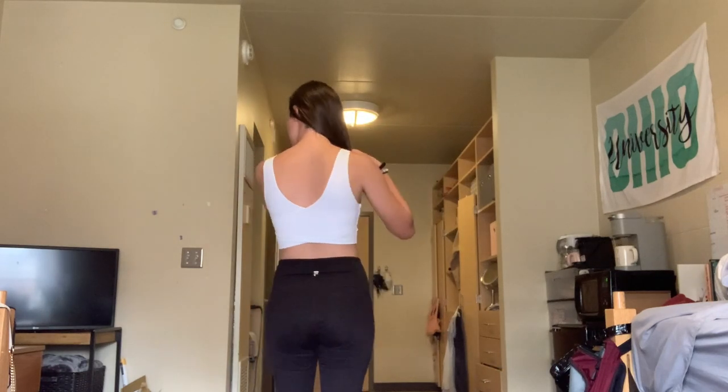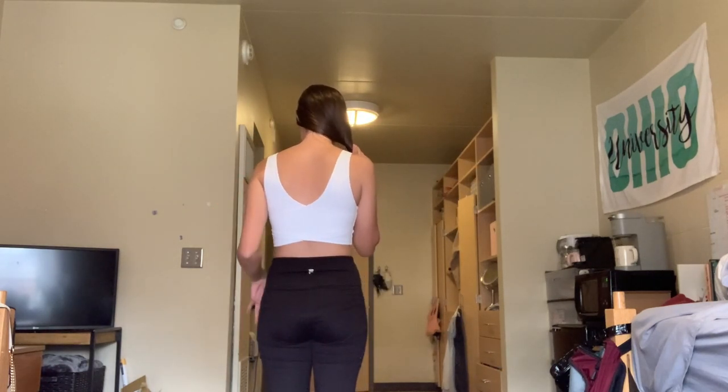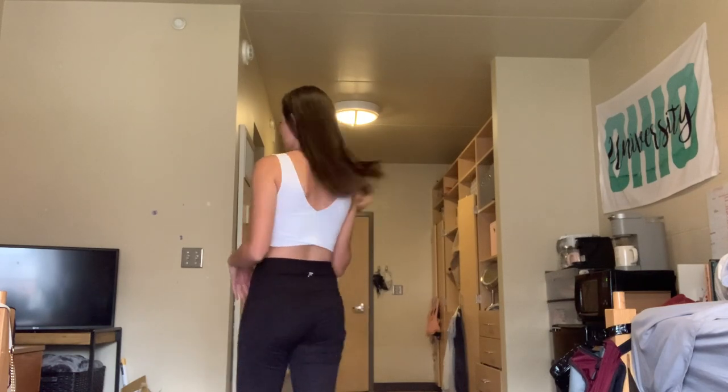I'm going to turn around and you can see the crisscrosses in the back which is super cute. I have this paired with a cute pair of yoga pants and you can also wear it with skirts, shorts, really anything you want. The material is super breathable and super stretchy, and it is super supportive so you don't really have to worry about wearing a bra under it, which is really nice. And obviously it is super cute so why not buy it.